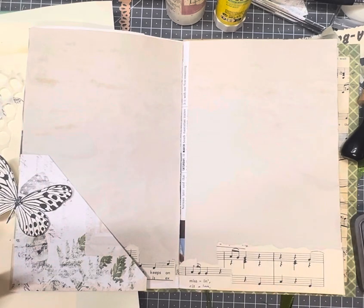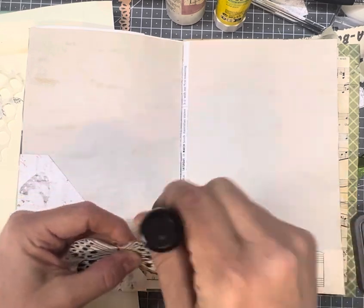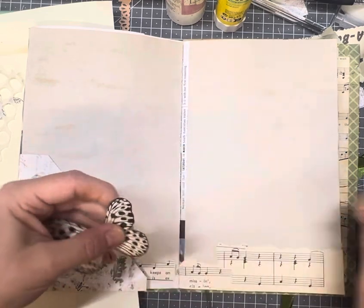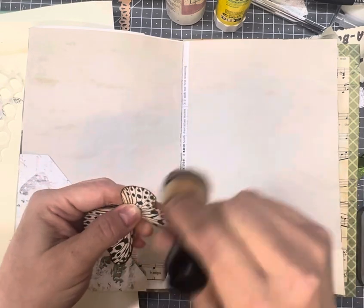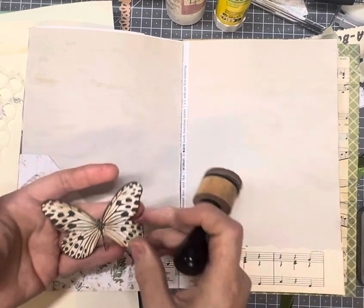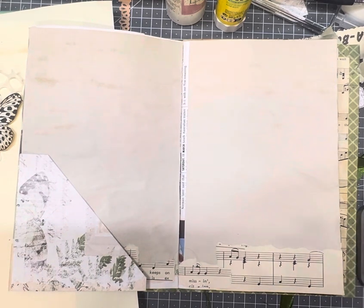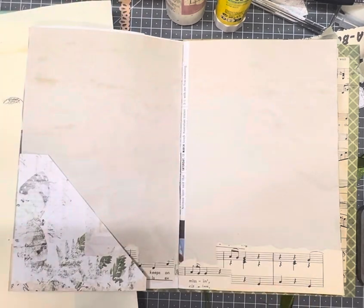I knew I'd have a bit of a wait at the hospital so I did a heap of stamping before I went. My husband was having surgery, which all went well by the way, and I cut a heap out. You would have seen some previous videos where I used this butterfly. I absolutely love it. It comes in three different sizes and to ink it up like that you've got an instant colour on there. I did stamp it on some other coloured cardstock as well but really, really loved that one.